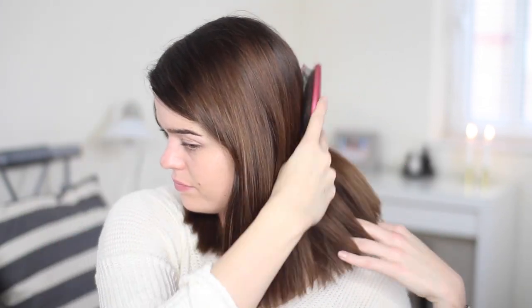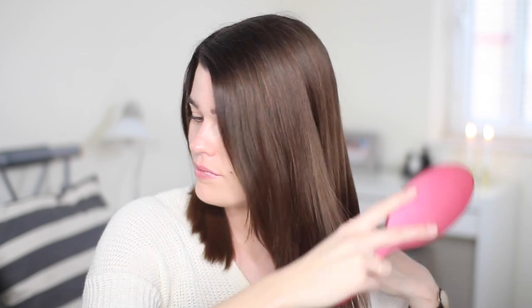After blow drying, I run through with the wet brush again. I just feel that when waving, curling, or straightening my hair, it's easier when my hair is tangle-free and smooth and easy to pull through the straighteners. So I just do that one final time, make sure it's all ready to go, then I start sectioning my hair off.